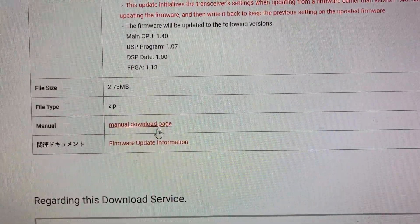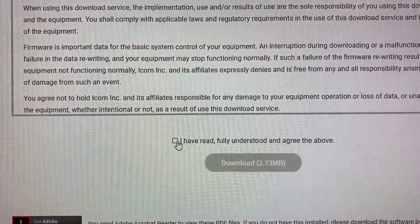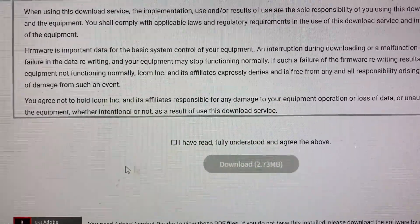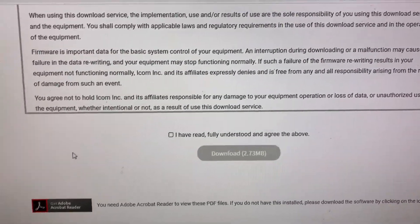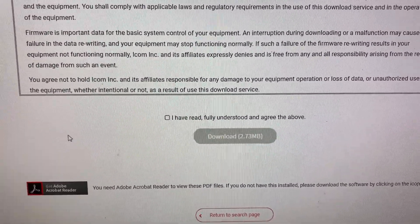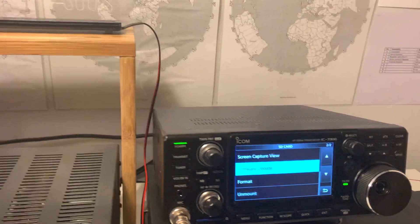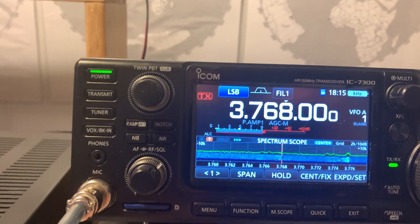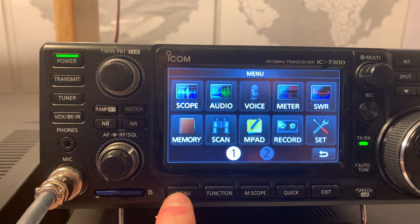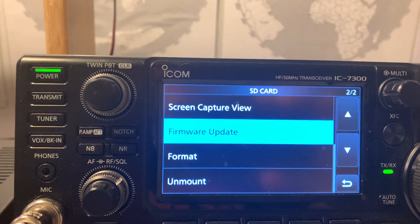So you can download the firmware by ticking the box to say that you've read and understood the above, then download the file. It's a zip file. You unzip it onto your SD card — it's a .dat data file. Then you take that, put it back in the radio, hit menu again, put the card in, hit menu, click settings, click SD card, and then hit firmware update.